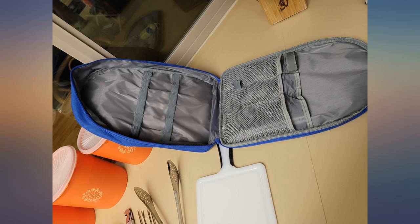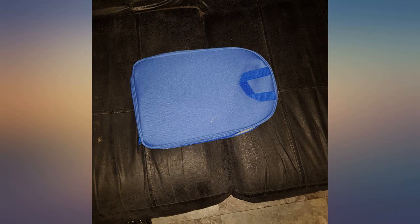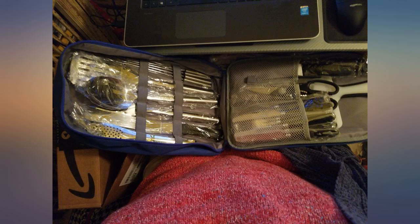As a traveling nurse, I never know what kitchen supplies will be provided with my housing. I needed a solution to bring kitchen utensils with me without throwing a jumble of my own in a plastic bag and constantly having to unpack and pack again for my house. This is the perfect solution — it supplies most of the basic necessities in a perfectly sized zippered bag.